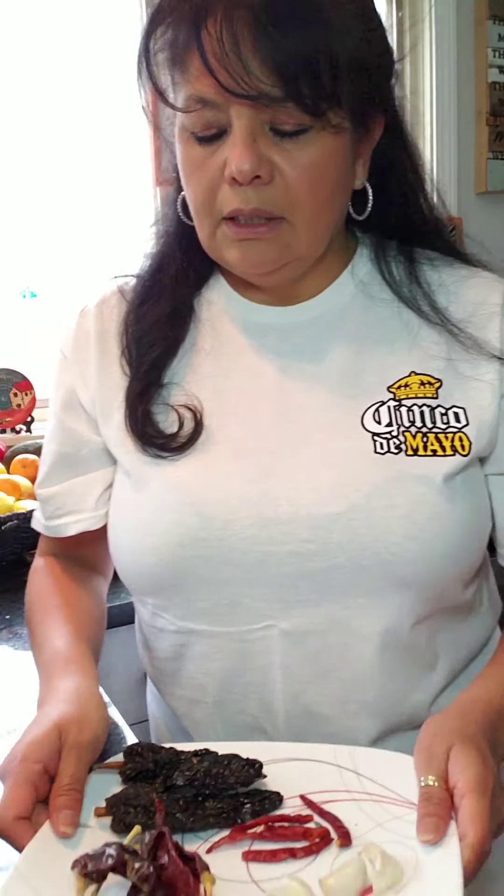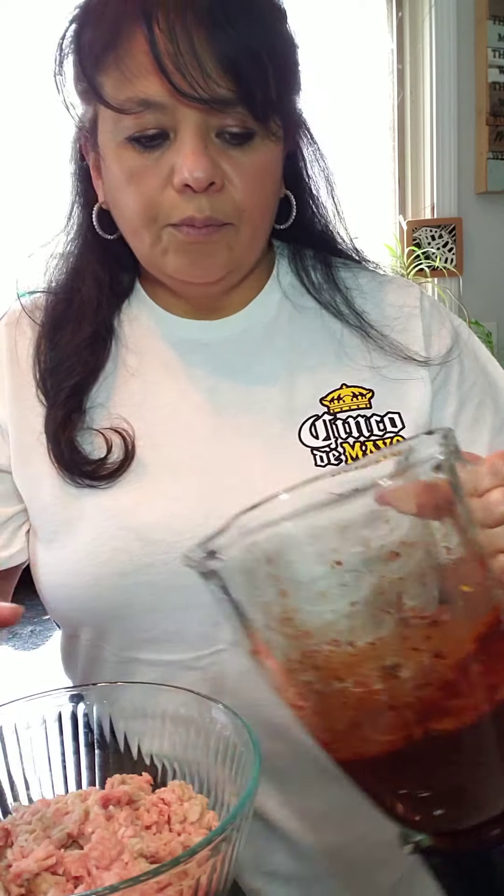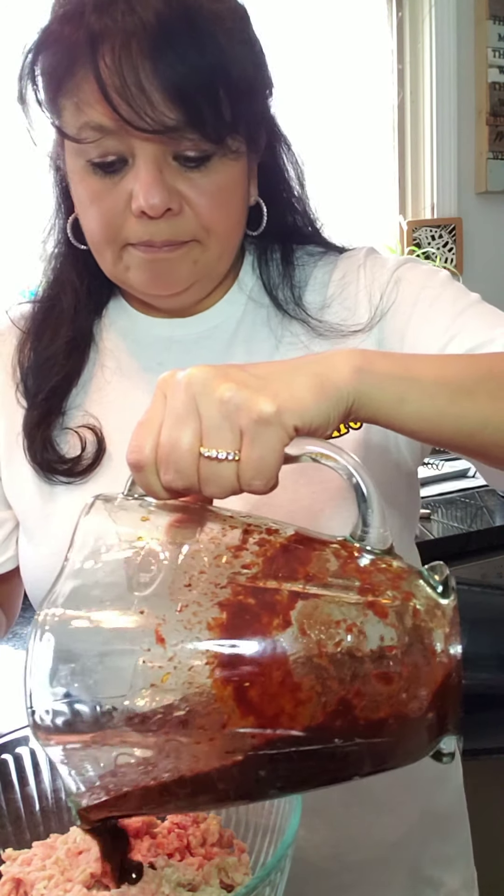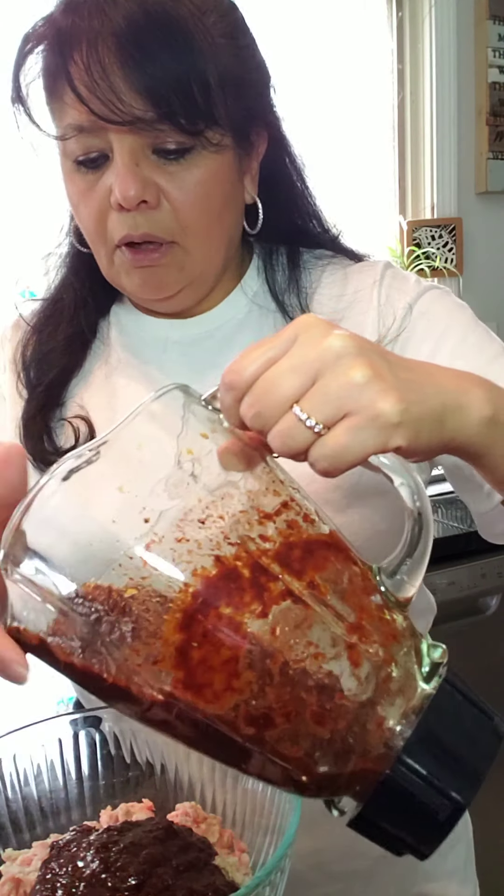Then just take it out and put it into the pork. You don't have to put all of it. Use your hands and mix it all in there, making sure that every little piece of meat is coated with this.